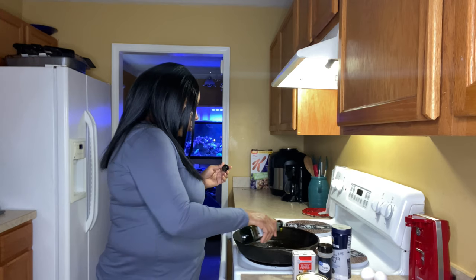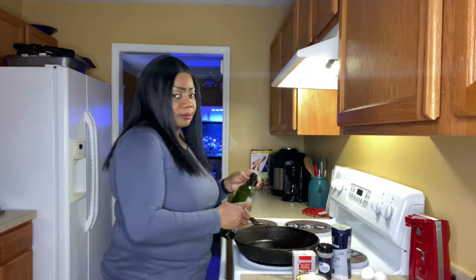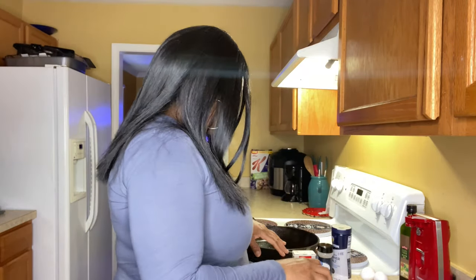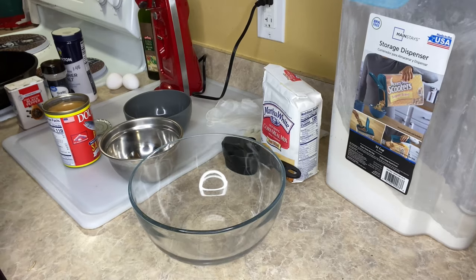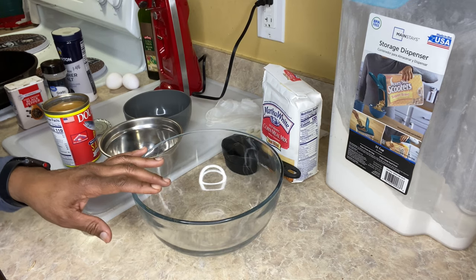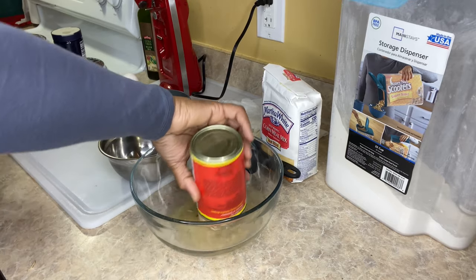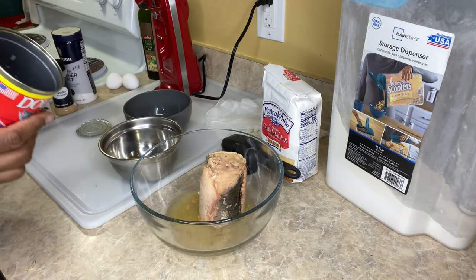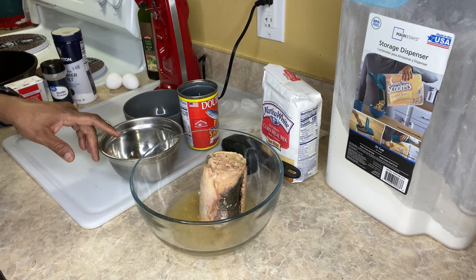You just want to put enough to coat the skillet — you don't want to have it as if you were frying fish. Now we are going to go ahead and open it up. In this bowl right here, I'm going to go ahead and juice it all and pour it in. That's what it looks like — this has 110 calories.